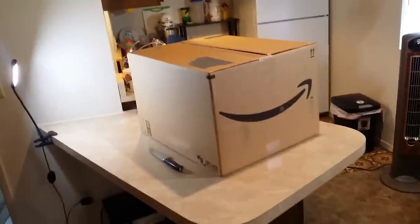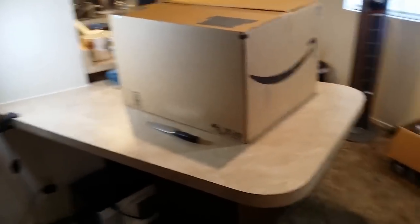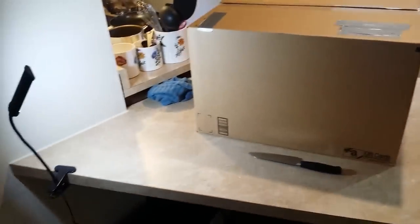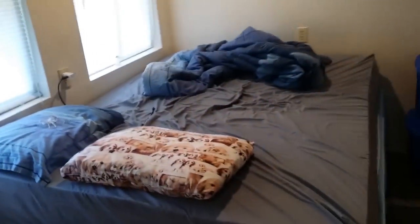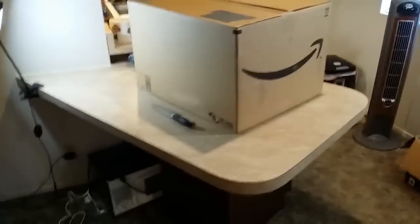I don't have much room in this apartment. The only thing I could really build this computer on is this desk right here — I'm not building it on my bed, I'm not building it on the ground on carpet. There's my current computer. I had to move my mixer and my microwave to clear the space.